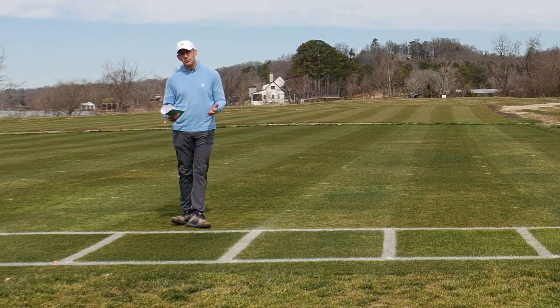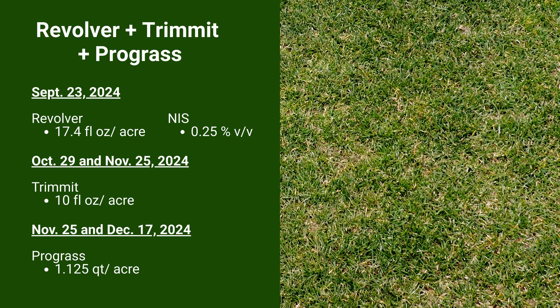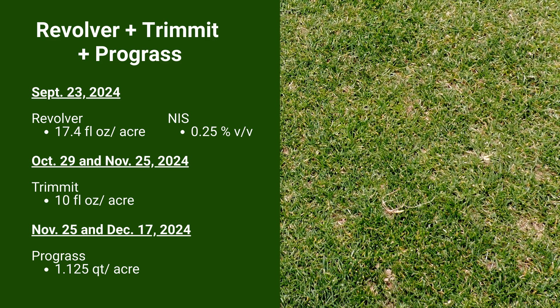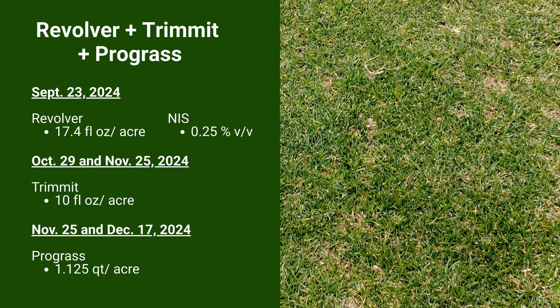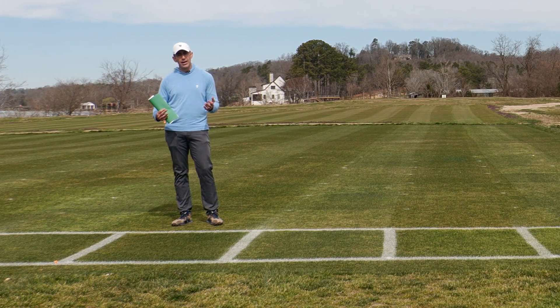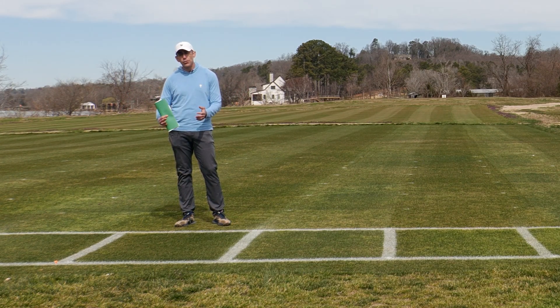The next plot is arguably the best plot in the test. We've got Revolver applied seven days before overseeding, and that Trimin program applied after our overseed has emerged — Trimin applications at 10 ounces per acre four weeks and eight weeks after overseeding. That's followed by a series of Progress applications: one on November 25th and another on December 17th. When we talk about POA management in overseeded ryegrass, we have so many fewer tools than in a non-overseeded situation. The best programs use the most tools available. If we look at the center of this plot, we've got that darkening of ryegrass color from the Trimin program and very little POA as we go down the center.